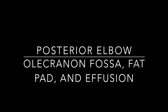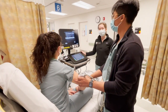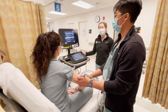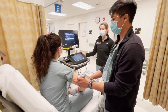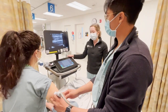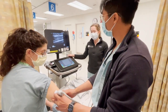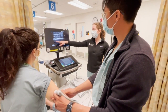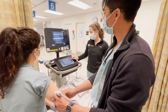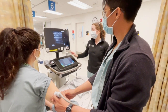We have a patient who presented after falling on her right arm with elbow pain. X-rays didn't show any obvious fracture, but we want to look with ultrasound because we're still concerned about a possible occult fracture. We're going to start by putting the probe on the posterior upper arm so we can get a view of the triceps muscles and the humerus.